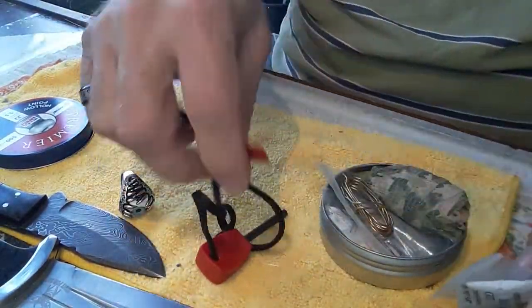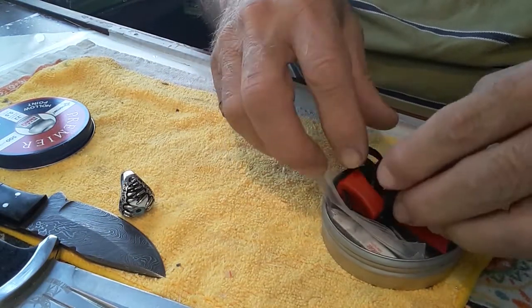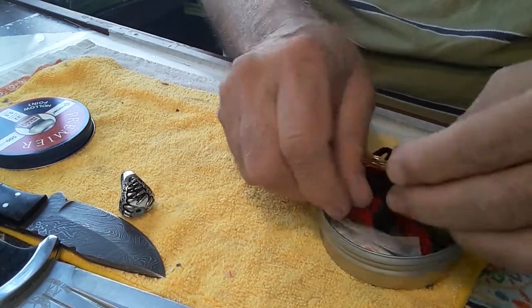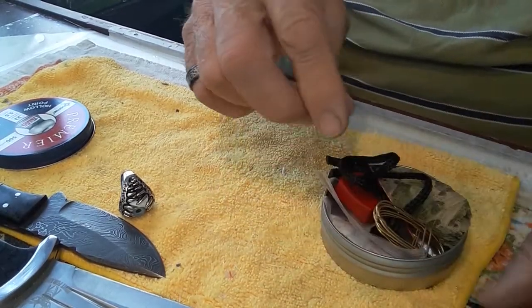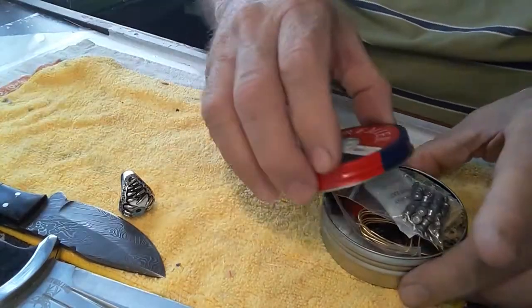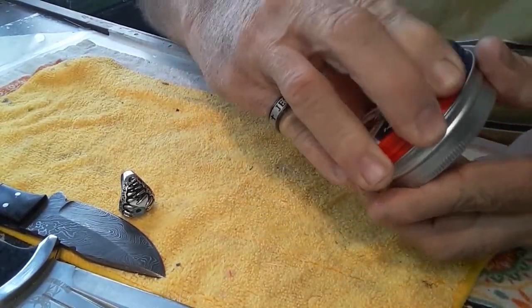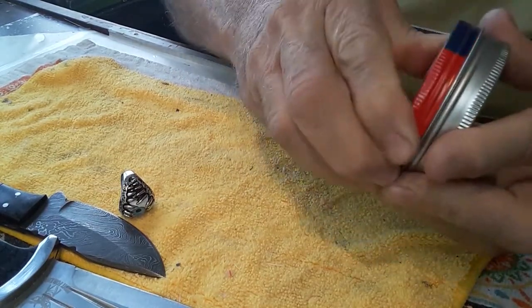I'm still going to put some other things in here. I want to put a little compass in — a very small portable compass that works. And I think maybe a whistle too. I haven't seen very many whistles in EDC kits, but I'm thinking a whistle might be a good idea.